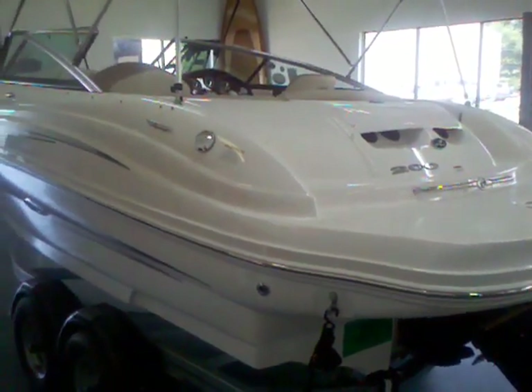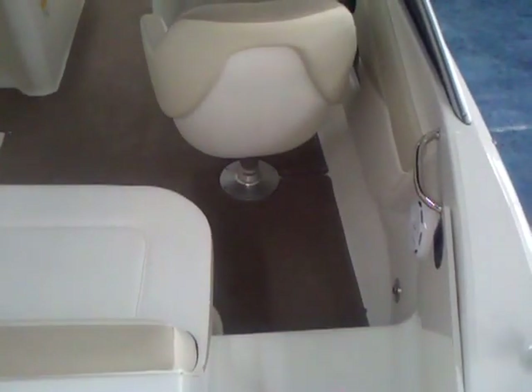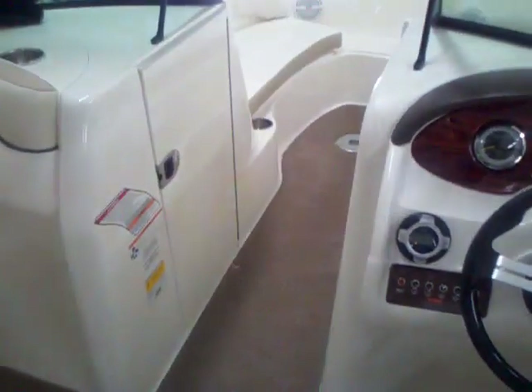Let's jump up inside and show you the interior. It's this walkthrough transom that brings a lot of people to the Sundeck model. It's easy to climb on and off the boat — you're not jumping up over upholstered furniture, you just step right in.